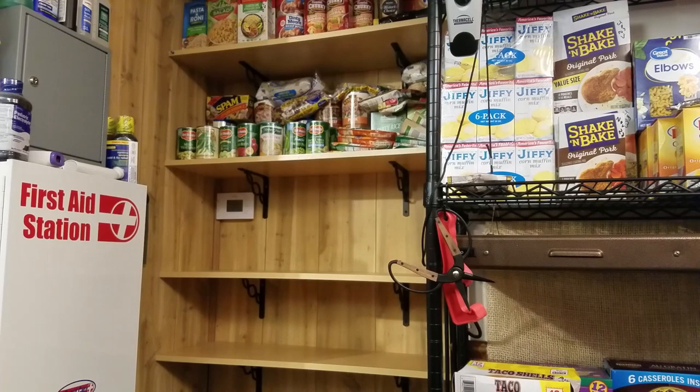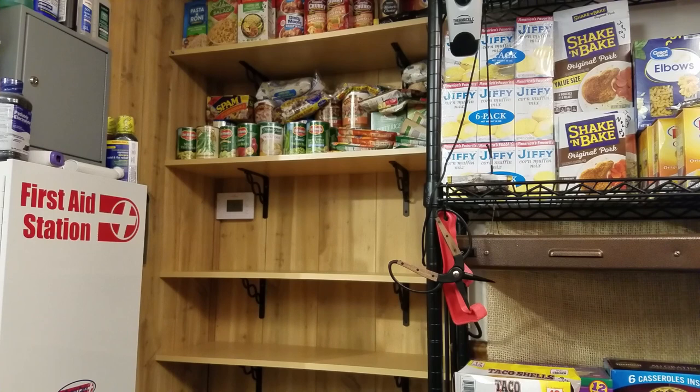That's a lot of food. Look at what we've done. In a short period of time, we've got two shelves — breakfast, lunch, and dinners.